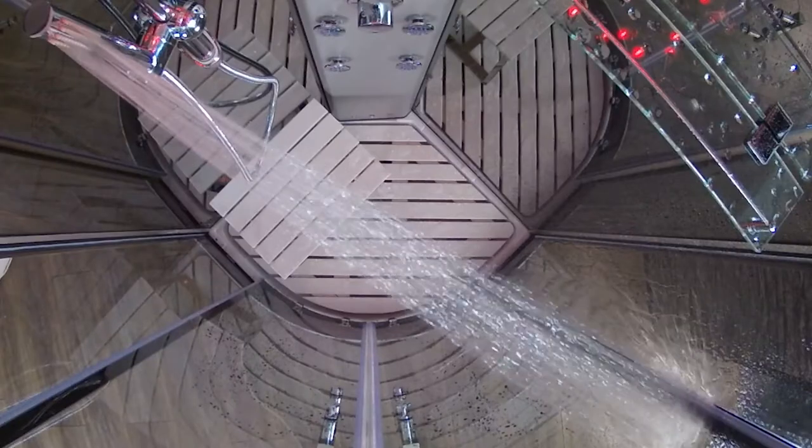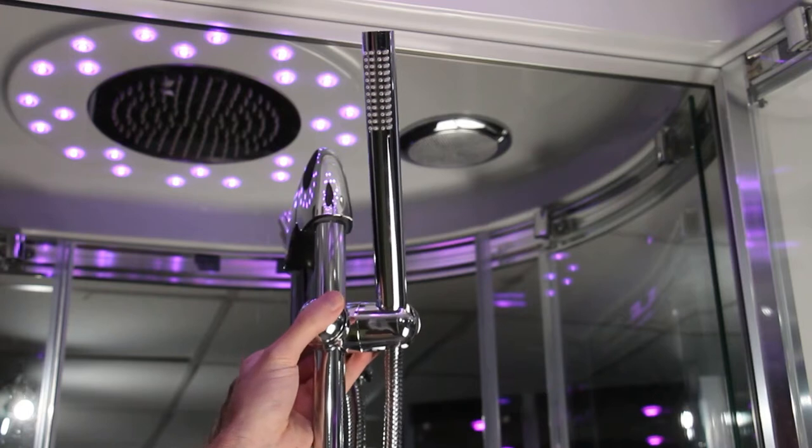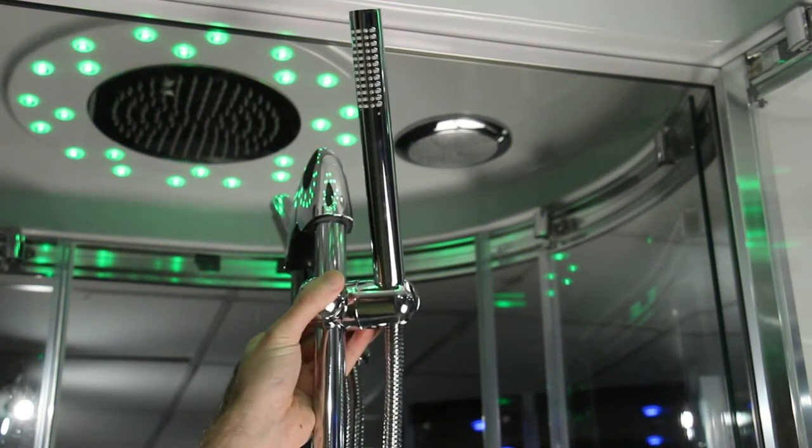The slimline brass hand shower, finished in chrome, is situated in an easy to use riser rail system for that perfect height setting. Whether you're short or tall, you've been catered for.